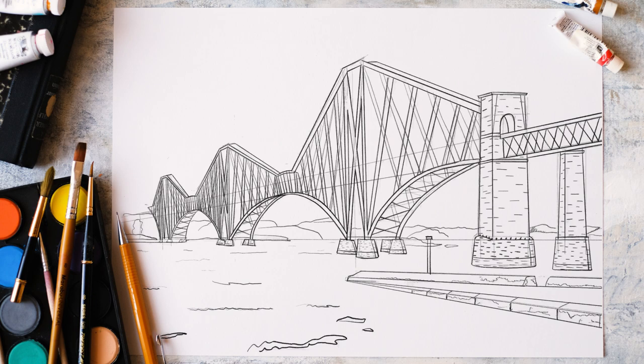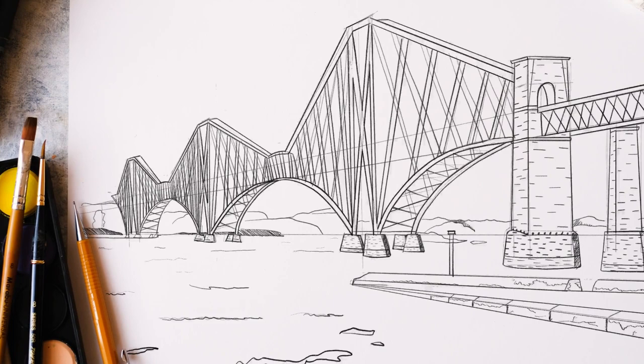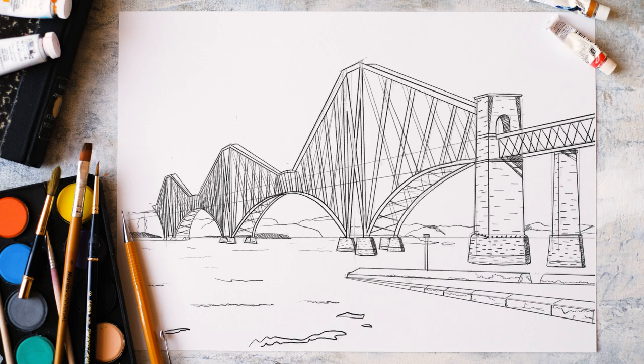I'm just going to fill in a bit more detail into the background. They used to paint the bridge — they don't do this anymore — but it used to take so long that by the time they'd finished painting the bridge, they'd have to start again. It was known as the job that never ends. But they stopped that because they developed some fancy new painting techniques, so it should last for quite a while. And it looks all the better because it doesn't have scaffolding on it.